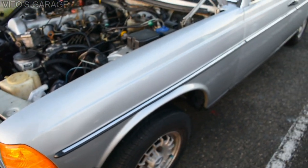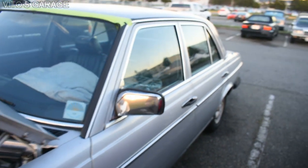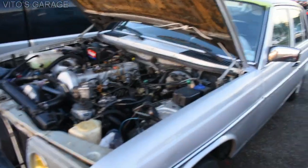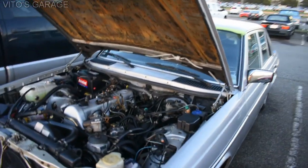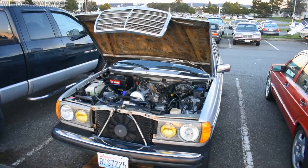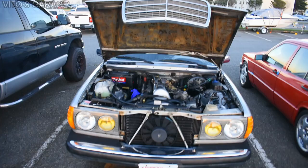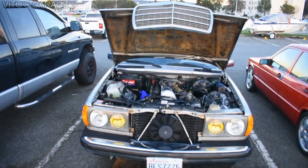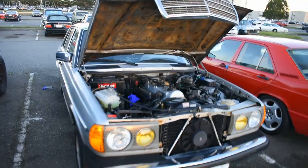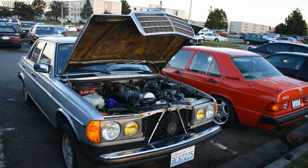I also installed a brand new trim piece for the fender - the old one was bent and popped out, so this is looking much much better now. That's basically the progress - I'll keep you updated. I'm sorry I can't upload everything but there's a lot of work involved. More detailed videos are coming. Don't forget to love your classic Mercedes - don't listen to others, just love these classic cars.